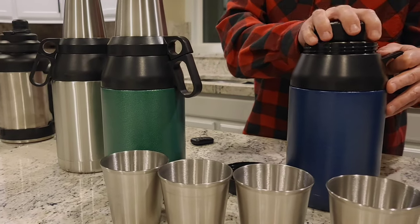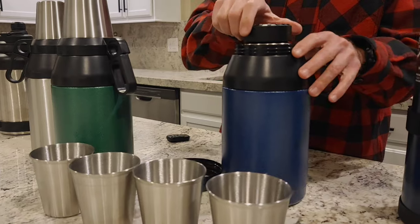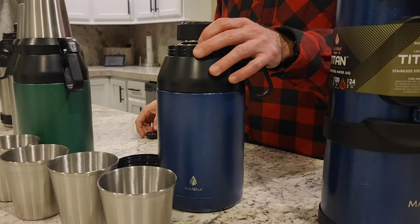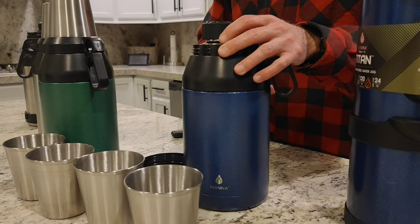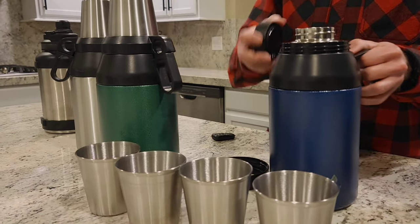MANA recommends that the vessel is hand wash only. They make some special rubber brushes with a long handle to make cleaning easier, or you can use any standard dishwashing brush with a longer handle to reach inside.